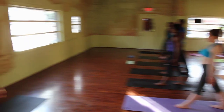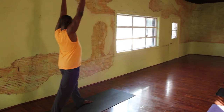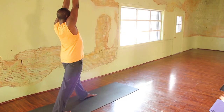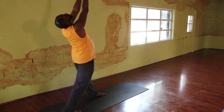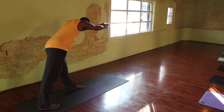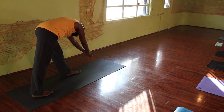Rotate your arms from the shoulders. Breathe in and lift the arms up. Breathe out and put the hands together. Breathe in and lift the head up. Breathe out and release the neck and let your head go back. Breathe in and bring your head up straight. Exhale and bend forward, shifting your hips back, touching your fingertips to the floor.